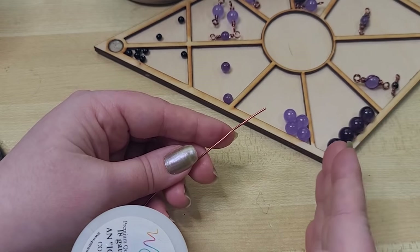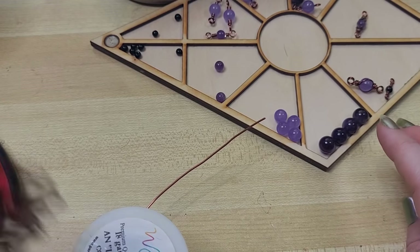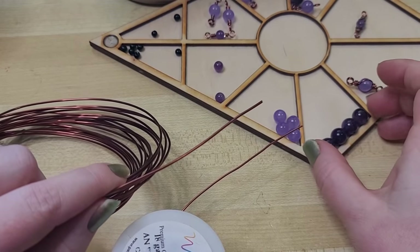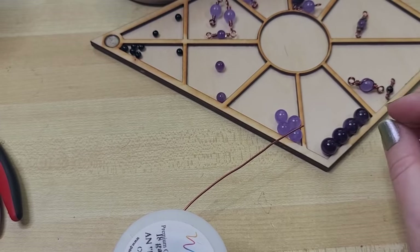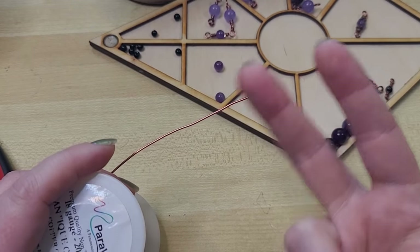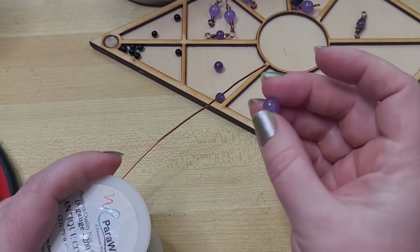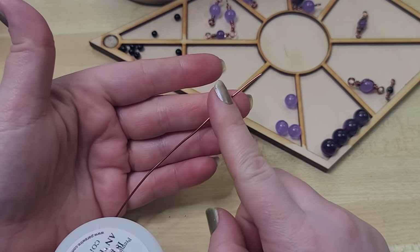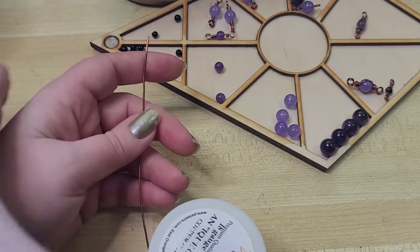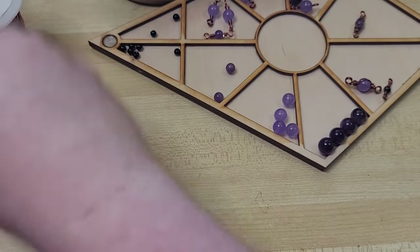Typically, the larger the bead, the thicker of a wire I'll want to go with. On these 10mm beads, I really enjoy using 16 gauge wire — it's more substantial and gives a nice balance to the proportion of wire to bead. But a lot of that is stylistic. If it looks the way you want, it's holding together, and it's not snagging or uncomfortable to wear, then you did it right. I'm going to work off the spool — if that's clumsy, snip off about 4 inches. I save all my scrap wire because I melt it down.